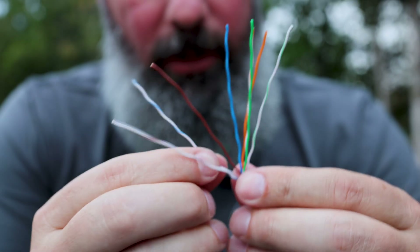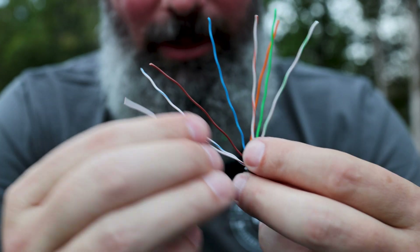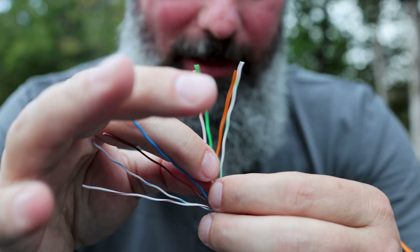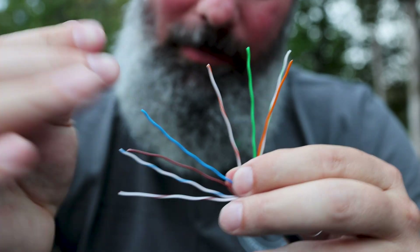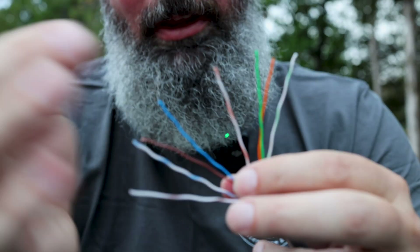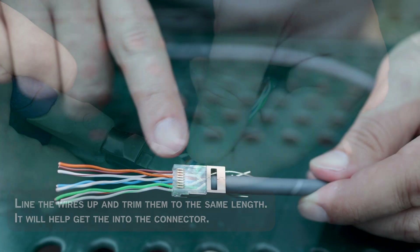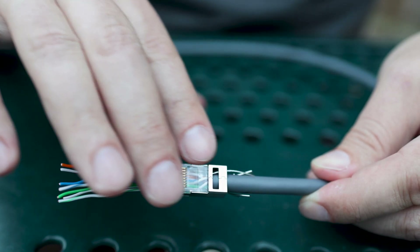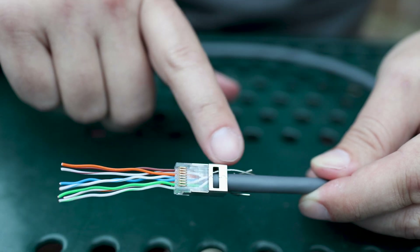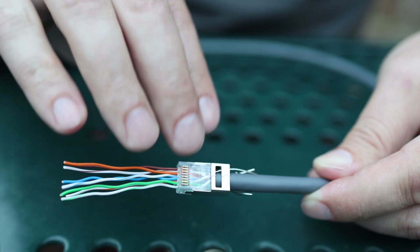Trying to get these straight enough to make our life easier. Now we've got our wires through, everything's in the correct order, seated in there nice. We've got our ground wire coming down here — we'll deal with it later. Next step is to go ahead and get this crimped. These things are pretty straightforward; we're just going to slide them on.